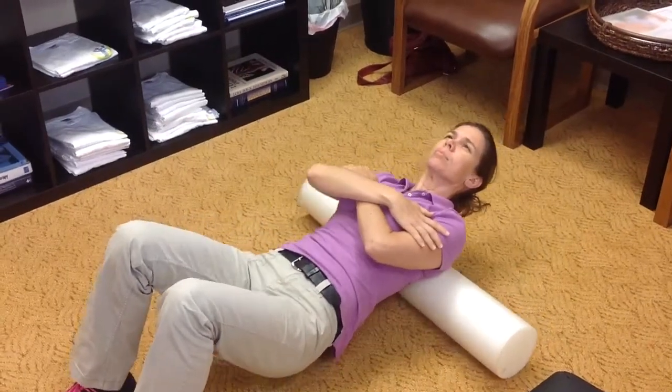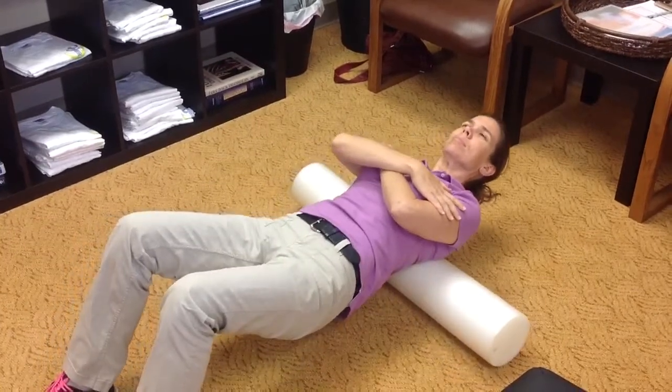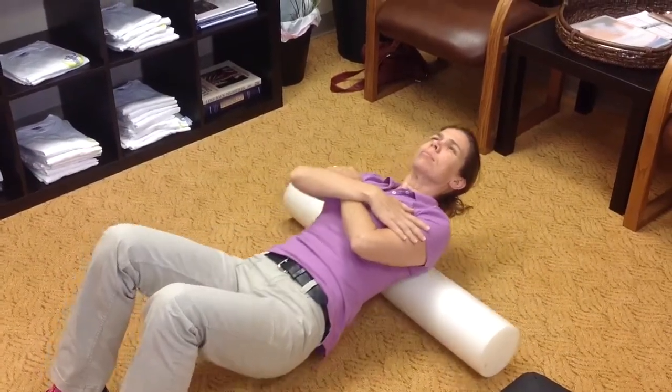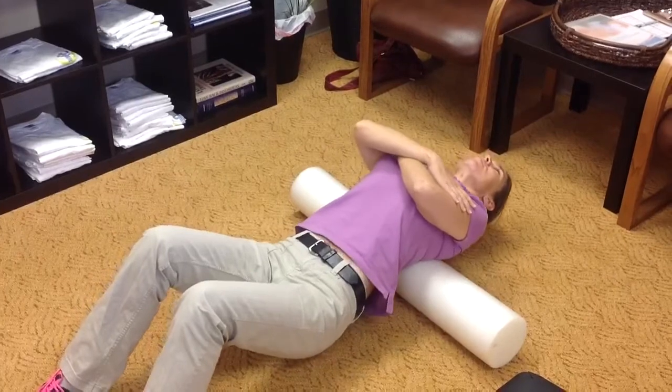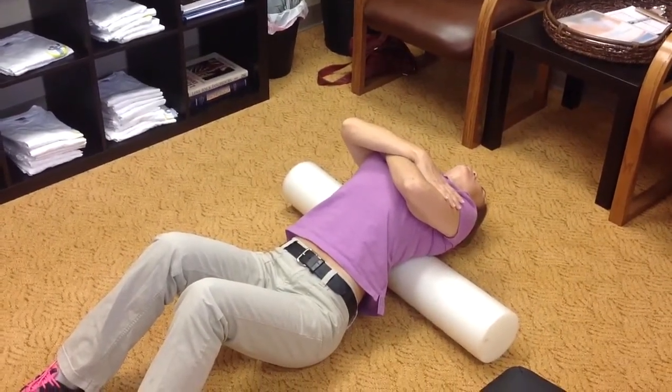This is another exercise that you can use a foam roll at home to help promote thoracic extension. You can roll up and down along the painful area on the foam roll, and when you find a hot spot or a trigger point,